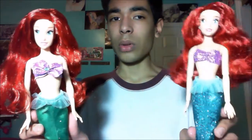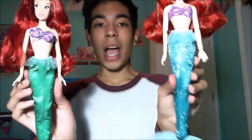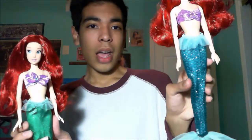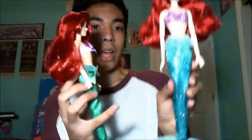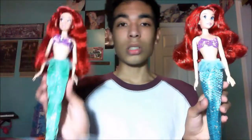With the tails, the Disney Store one is more movie accurate in color — it's teal with glittery scales and two layers of tulle in the tail and at the waist. The JC Penney one is just green cheap fabric with only one layer of tulle, making it more see-through. The Disney Store tail is clearly more detailed, which reflects the price difference.